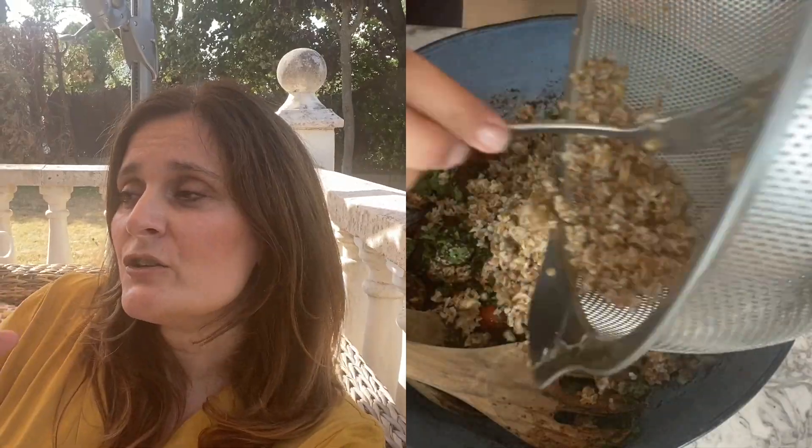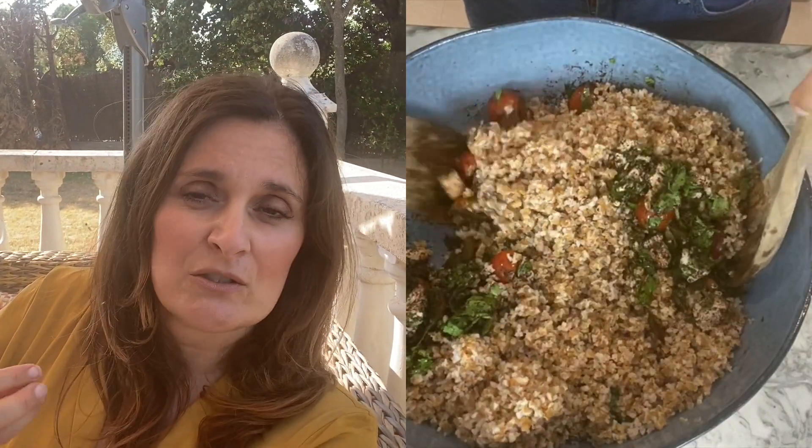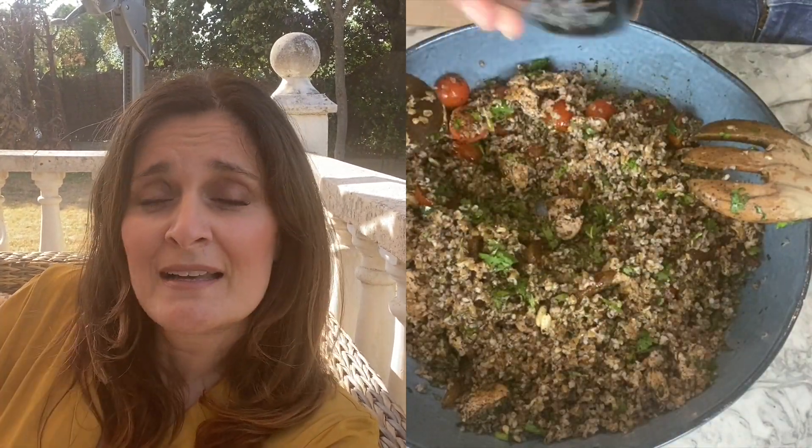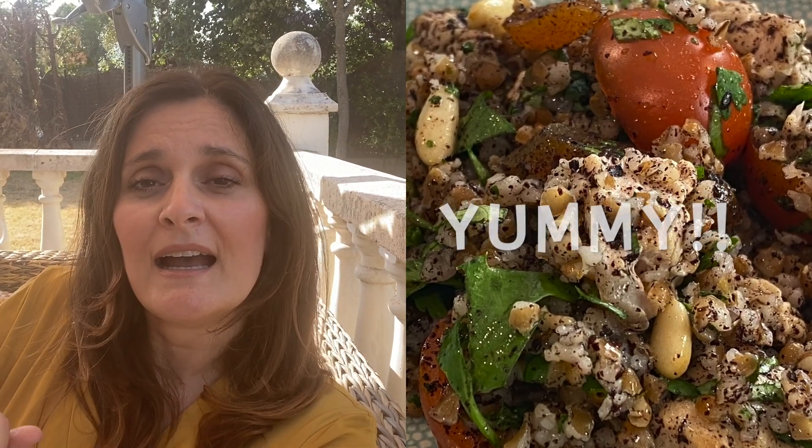Add the bulgur, and then you will see yourself whether it needs a bit more olive oil or not — if you think it's a bit too dry. Add some olive oil, mix it really well, and that's it — it is done.